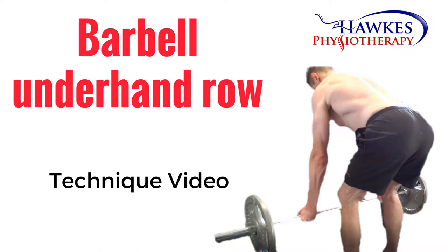Barbell Underhand Row. This exercise works your lats, traps, rhomboids, biceps, and posterior deltoids.